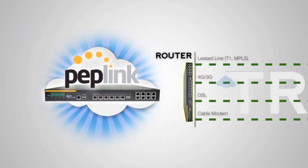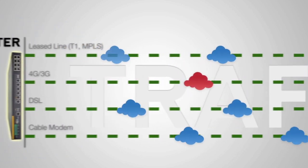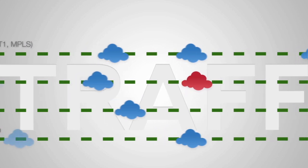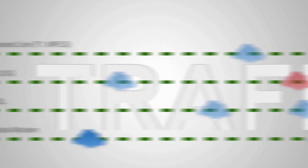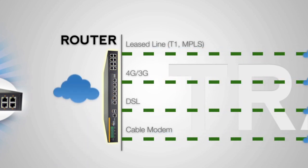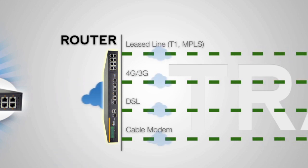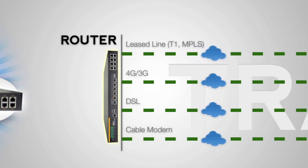With a Peplink router, you get our patented SpeedFusion bonding technology. You'll get the same size freeway, but now you can change lanes at will, moving around holdups and avoiding lane closures as they happen. SpeedFusion actually splits up your car into smaller cars and distributes them throughout the lanes of traffic, reassembling them on the other end. No going back to the beginning.